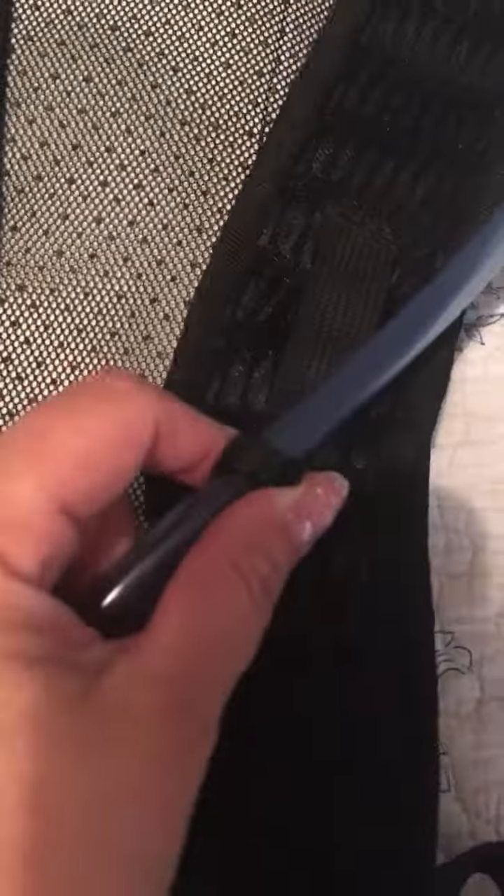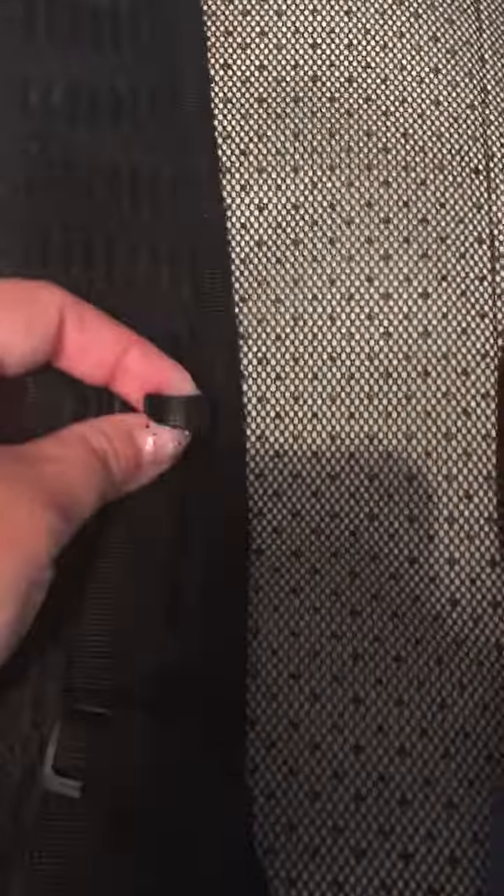Whichever side is more convenient for you. On both sides it has these hooks — here's when it's hooked on this side, and you can also hook it over the other side. This one also has a chest clip that goes across your chest, and it is adjustable for many different sizes, as are the shoulder straps — they're also adjustable.